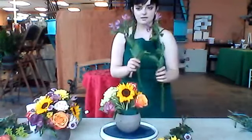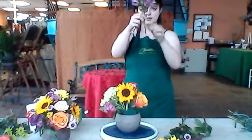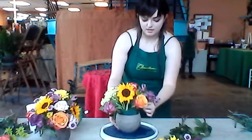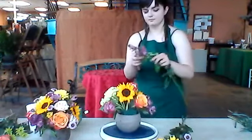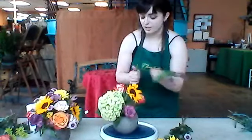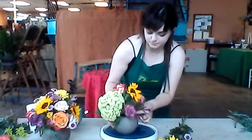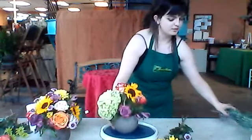I'm going to put my alstroemeria in next. Cut it to the length that you want it and clean off any leaves that are going to be going into the oasis — you don't want that. You're just going to fill up any major holes that you see and spread them out a little bit more evenly. I'm only starting with two because later we can fill up any holes that we see as needed, but you can go ahead and put in all of your stems if you'd like. I kind of put mine more on the bottom because that's where the most space was for me, but again, you can put yours wherever you'd like.